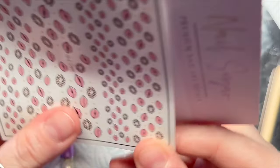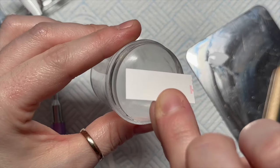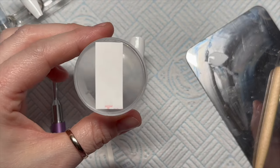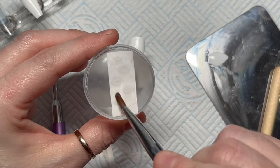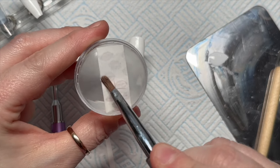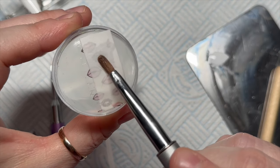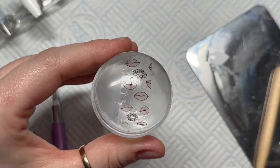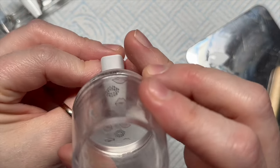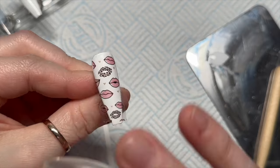Now going back to one of the white nails — I've cut out a section of the decals from the decal sheet and I'm placing it upside down on my stamper. Same process as before: dampen the back with some water, let it sit for several seconds, and then it will just slide off. I cut out a big section this time rather than each individual design, because of the nature of these decals.